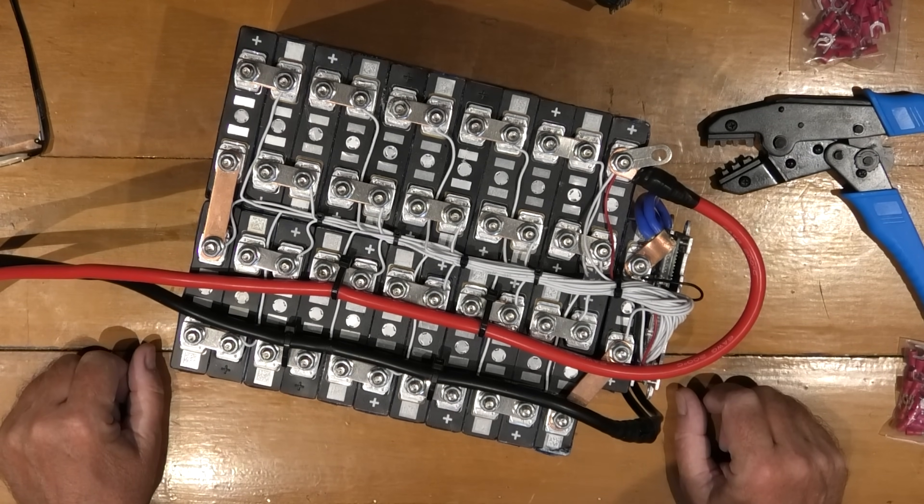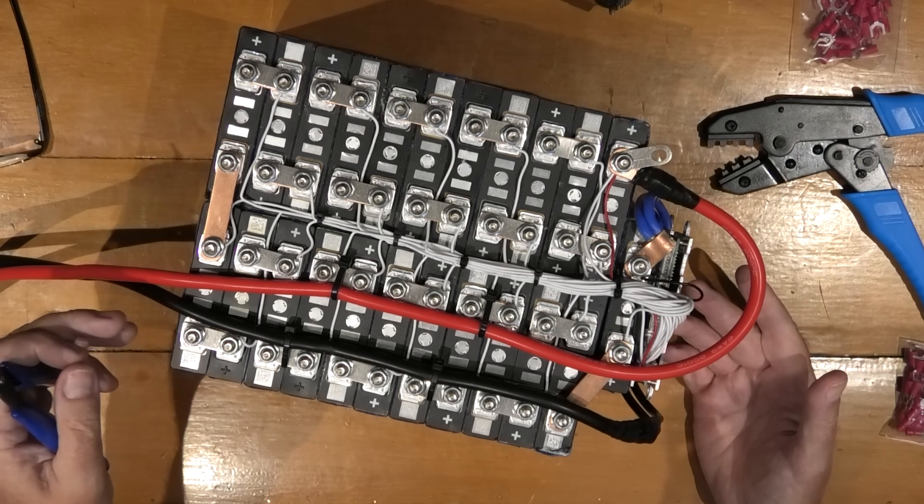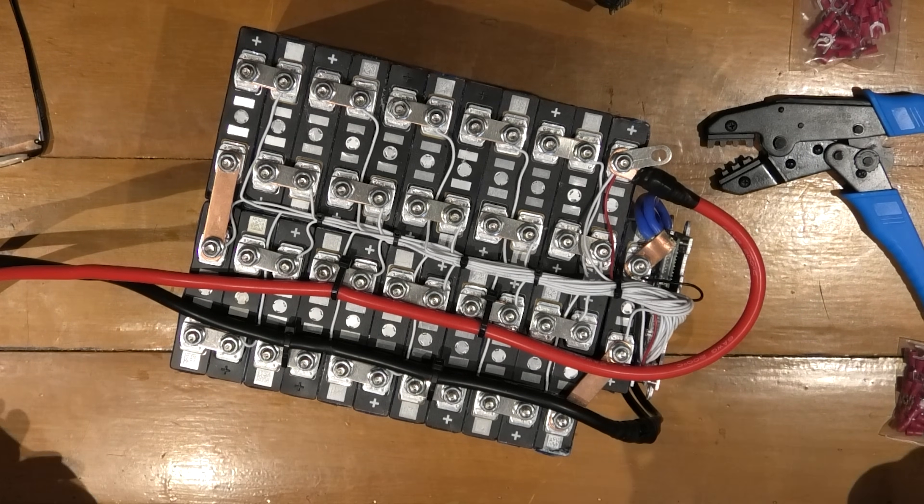I hate doing things properly. Here is my battery. It was very meticulously put together with every safety caution not in place.